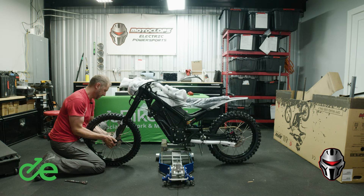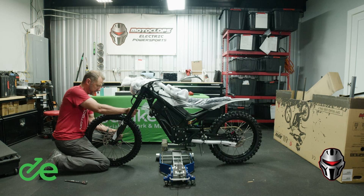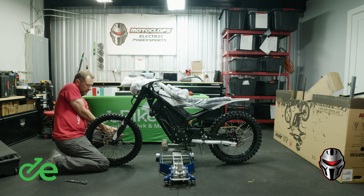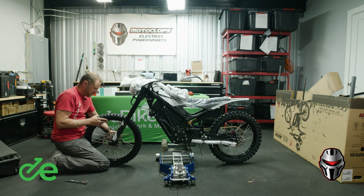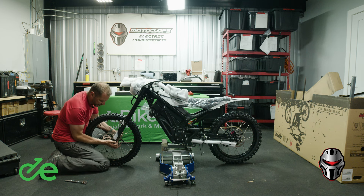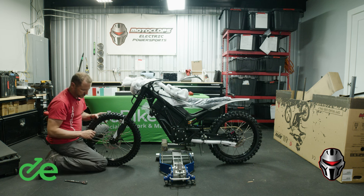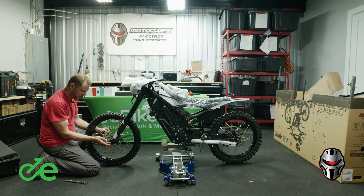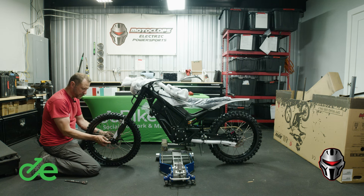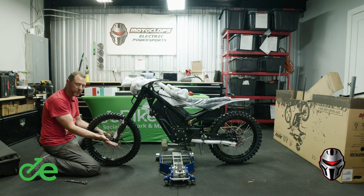The fork shoes need to be spaced in a way so you can more easily slide the axle through — it might take a couple of tries. Then get the axle nut on there. We're not going to tighten everything to torque specs until we get the caliper on, which we'll do a little bit later.